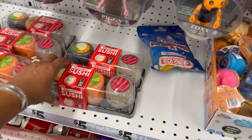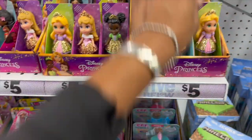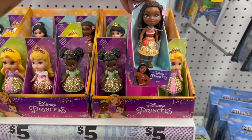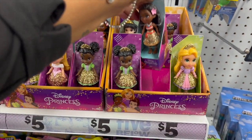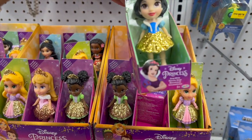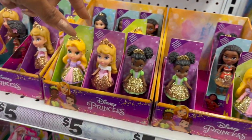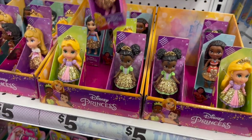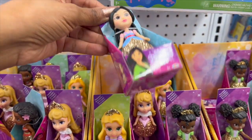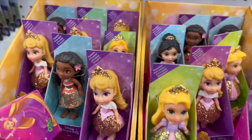They have sushi squishies for five dollars — so cute. And look at these little Disney princess figures: Rapunzel, a mini from Ohana, Tiana, Snow White — these are adorable! They also have Aurora and Mulan. I'm really bad because I don't watch a lot of Disney movies but I love Disneyland. These Disney princess figures are five dollars and super cute.